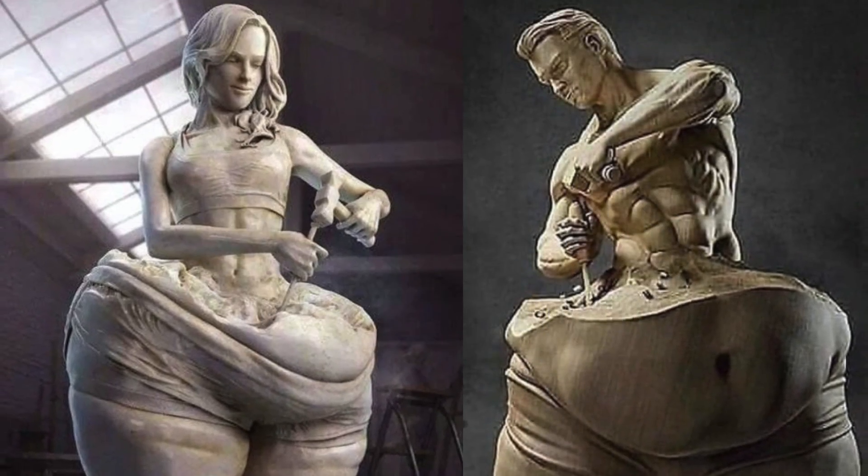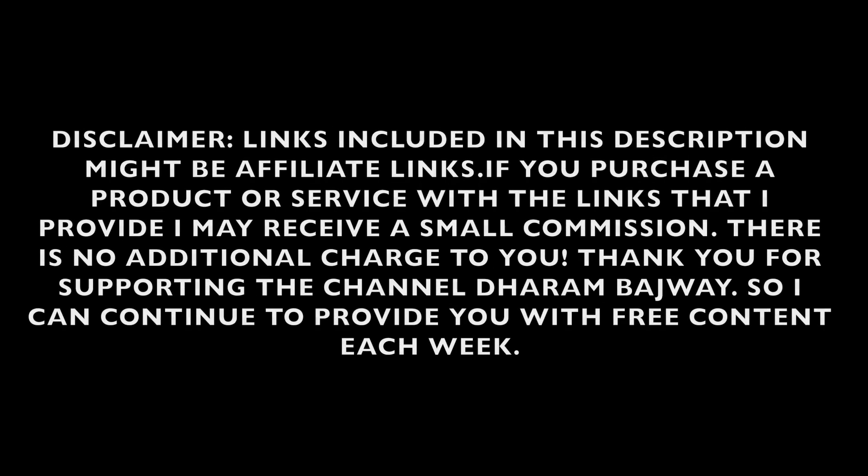Please like and subscribe. Thank you. Any products that you see in these videos, you can click on the link in our information and purchase them. This does help support the channel, and there is no additional cost to you guys.